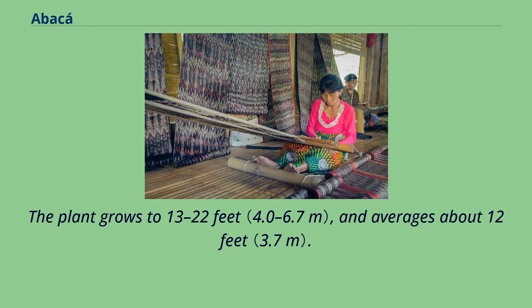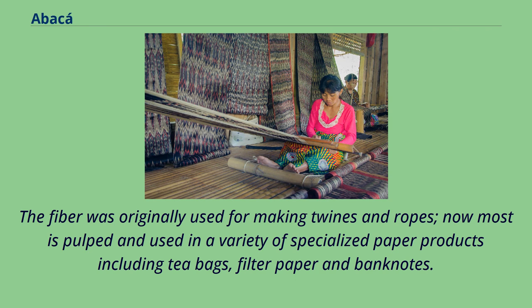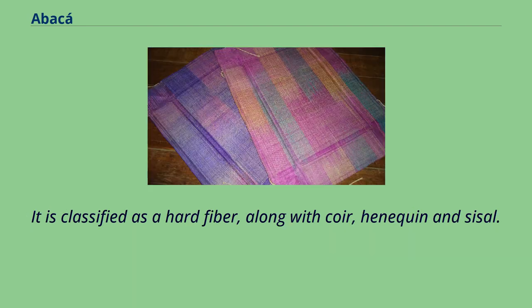The plant grows to 13 to 22 feet, and averages about 12 feet. The fiber was originally used for making twines and ropes; now most is pulped and used in a variety of specialized paper products including tea bags, filter paper and banknotes. It is classified as a hard fiber, along with coir, hennequin and sisal.